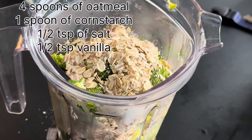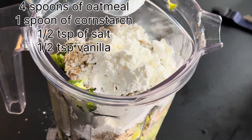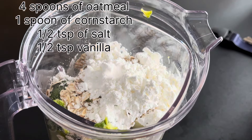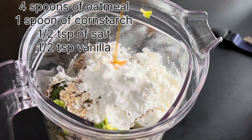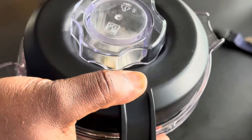I pour the drained broccoli into a dish and then crack some eggs. I will be using four eggs for this recipe, and here I am cracking the eggs into a bowl.